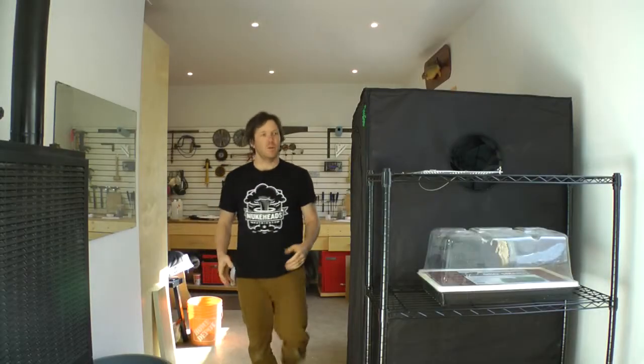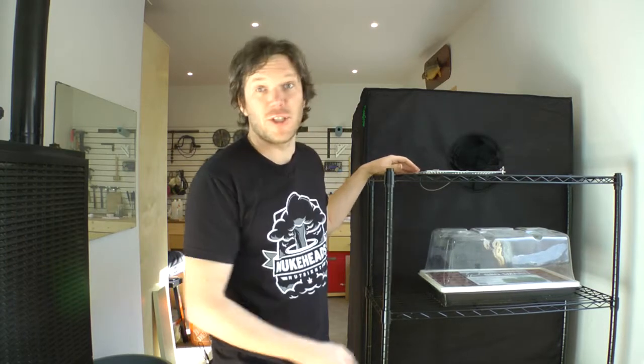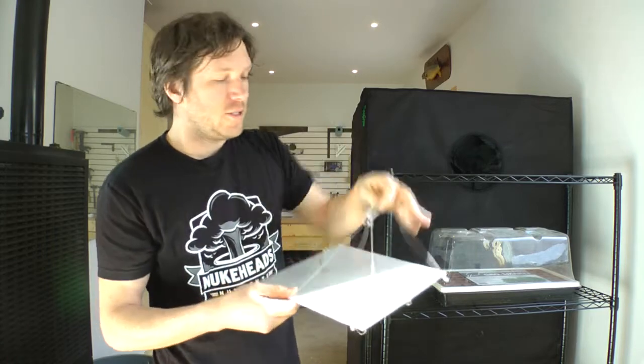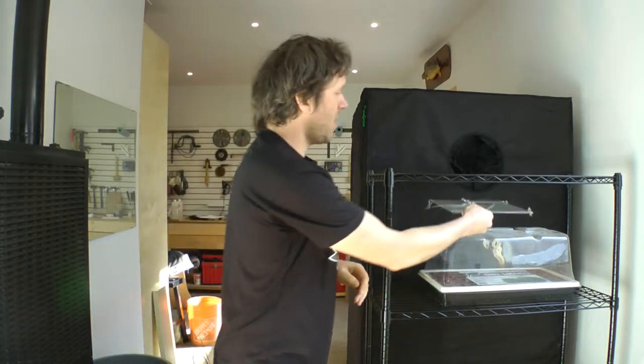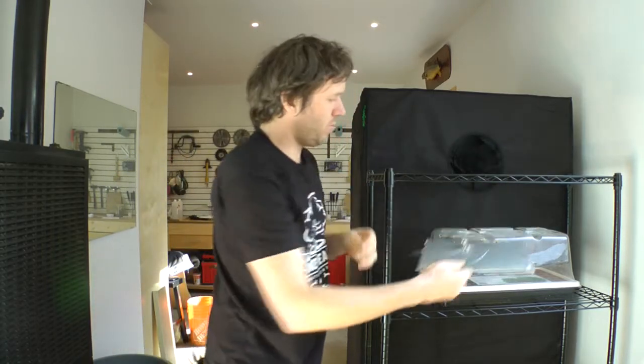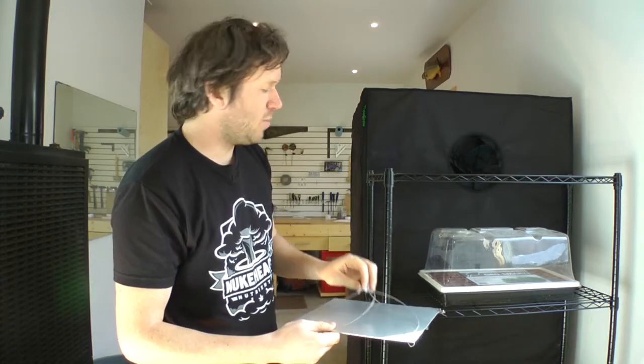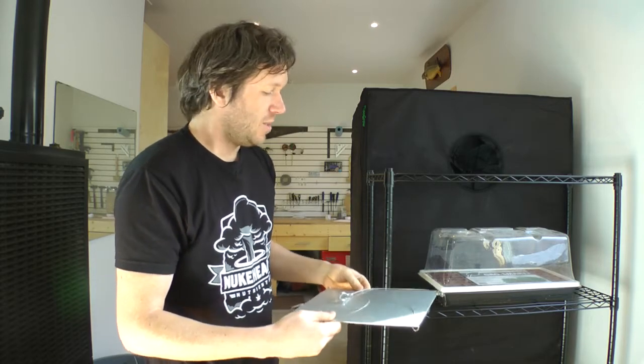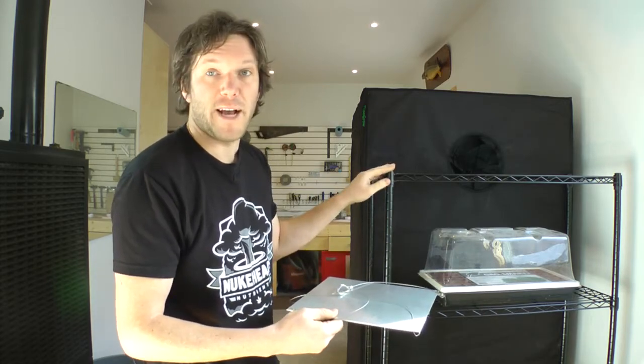Alright, so with the rack built, all we have to do now is hang our HLG65. These things come with hangers on them, so we just have to find a spot here that we can hang it from, and hopefully we can get about a foot from the top of our plants. I don't know how easy it will be to adjust the height, but we'll figure something out when we get to it. So let's go ahead and get this installed onto our grow rack.